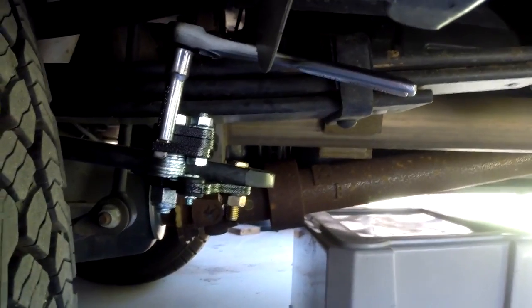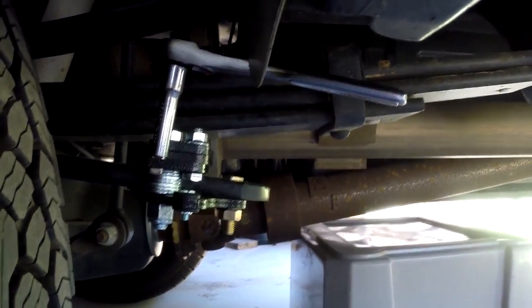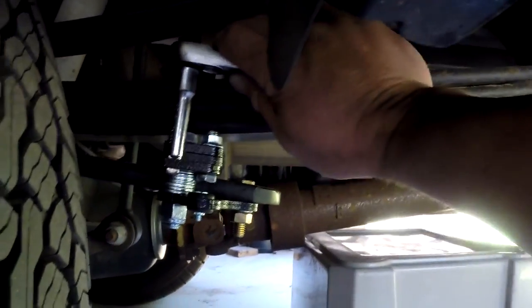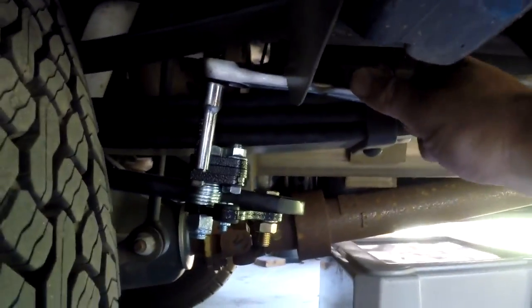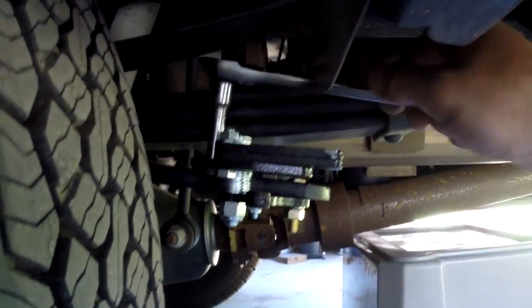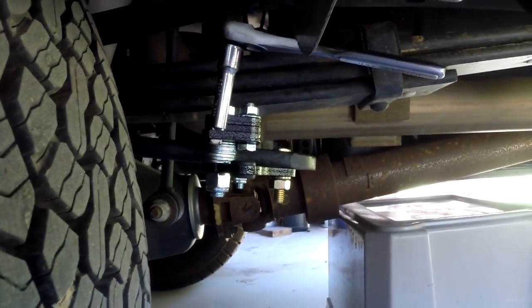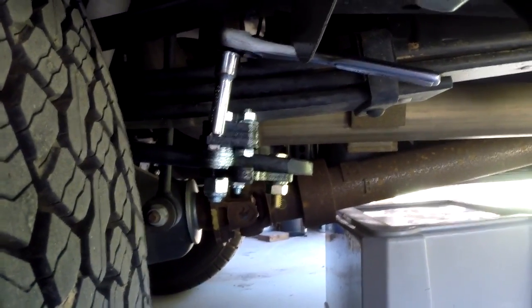To engage the spring pack, just take a 3/8 ratchet with an extension and give it a turn. Then you take those pins and put a pin through there — that holds it in place. So that's off for driving around town, and that's engaged for a load. And that's it — it's pretty simple.